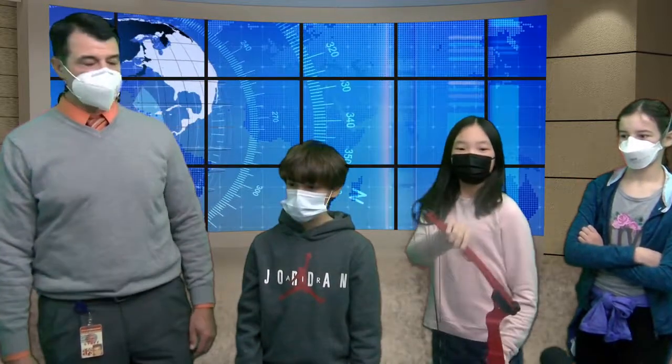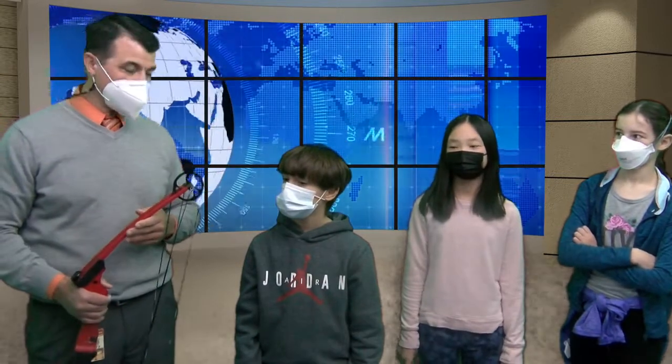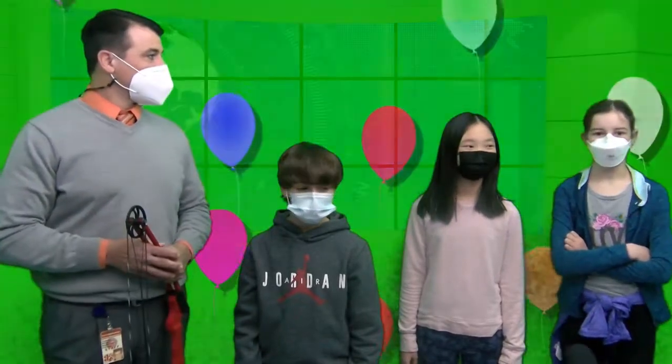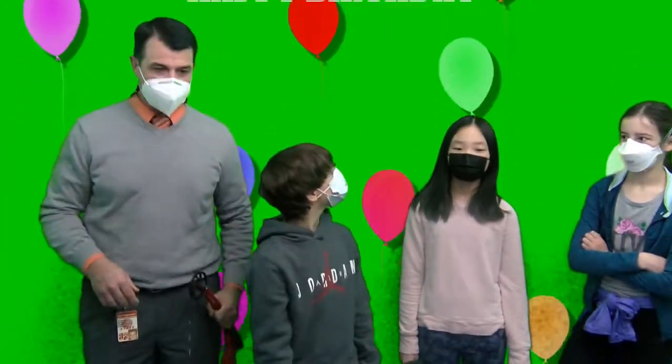Wow, sounds like you guys all have this down, and you're very proficient at being archers. I like that game you were playing today where you had to hit 21, but you couldn't go over 21, and you had three arrows to do it. I think you all did a very, very good job in class. And Aza, we have a birthday, don't we? Yes. Happy birthday to Anthony Sowers.